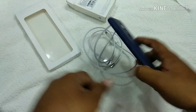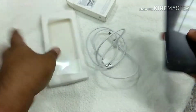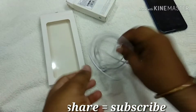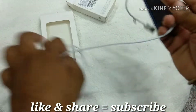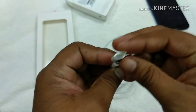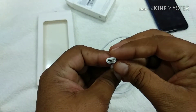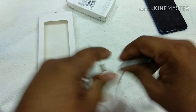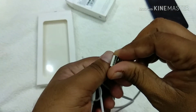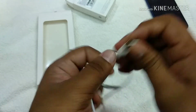It's a Redmi Note 5. The link is provided — this cable is a micro USB-C converter. It's a USB-C. If anyone is interested, I will give the link. Thank you so much.